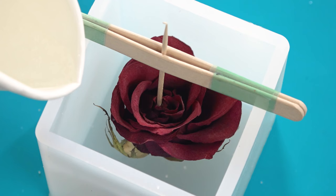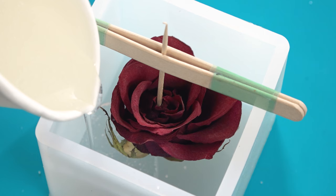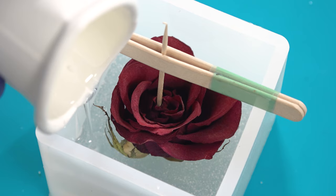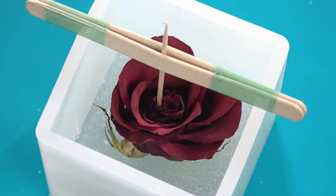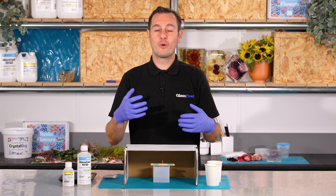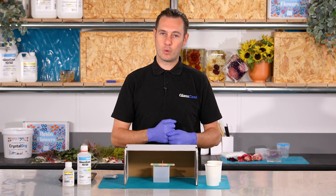Pour the resin slowly into the mould aiming the stream into the base of the mould and not onto the flower. A few bubbles in the resin are quite normal at this stage and most of these will pop naturally. Due to the delicate nature of the dried flowers I'd strongly recommend that you don't use a hairdryer or heat gun when trying to pop any bubbles. To stop any dust from getting into the project I'll just cover it over — however don't seal it, we want to allow some airflow. We're going to leave this to firm up before we add that second layer of resin. In this studio which is a stable 20 degrees C that's going to take about 12 hours.